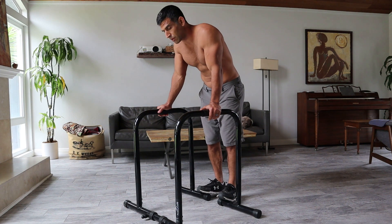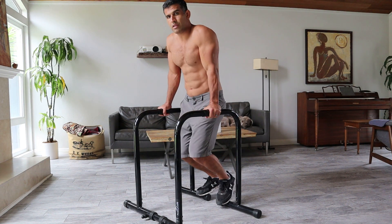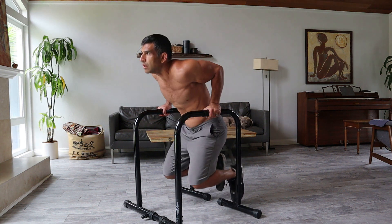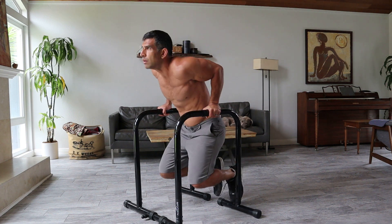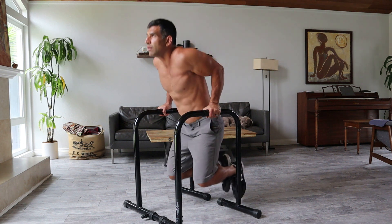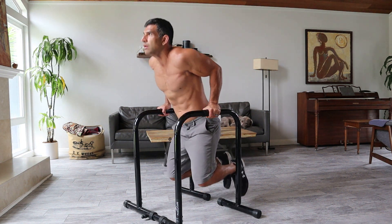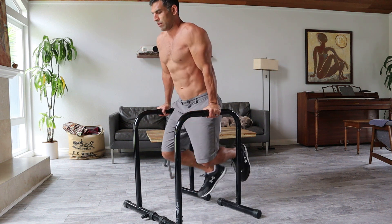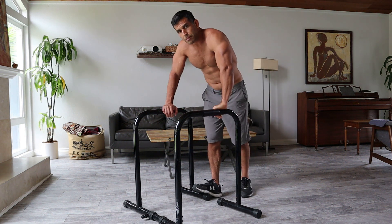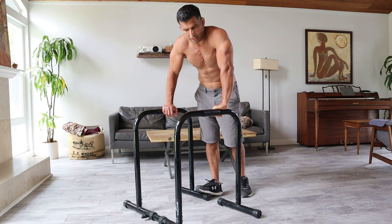Second set, I'm going to be going a bit slow too. Okay, second one — 17 seconds. I'm going to pick up the speed a little bit on set number 3. I'm starting to feel the heat, starting to go through that kind of uncomfortable warm feeling you get when you start working out.